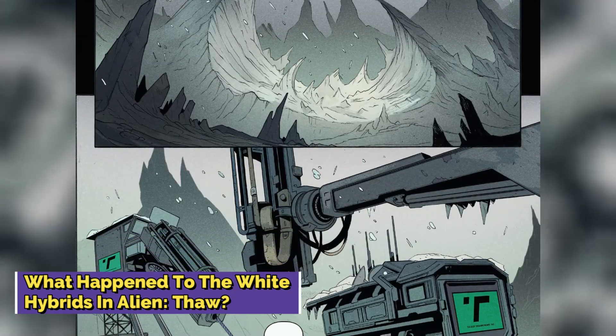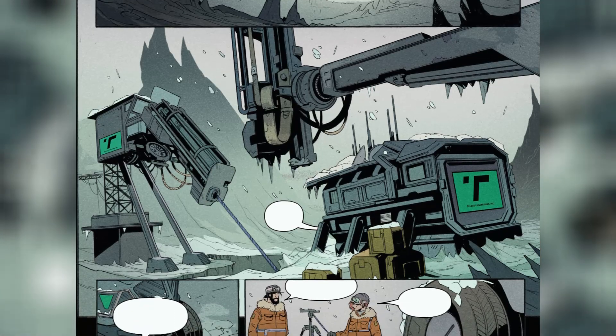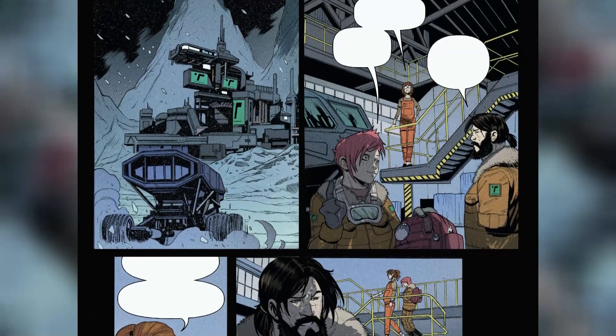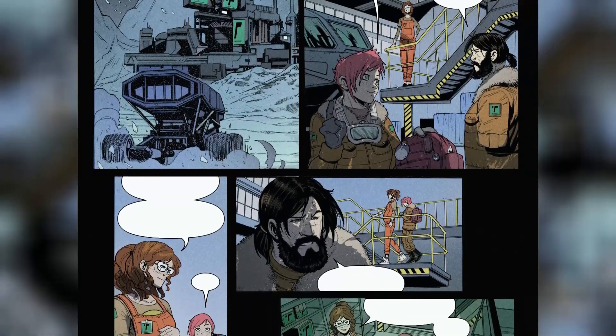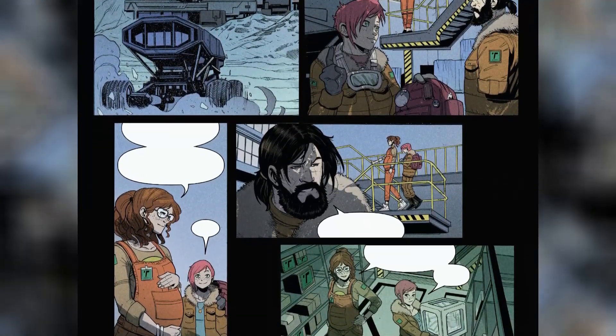In Alien Thaw, set in the year 2190, water has become a precious resource essential for space colonization. Large corporations dispatch scientists on missions to seek out water-rich planets, and Batya Zahn, the chief scientist of Talbot Engineering Incorporated, is on one such mission with her family on the icy moon of LV-695. Her daughter Zasha actively participates in the research.